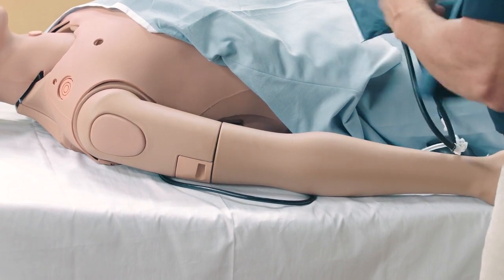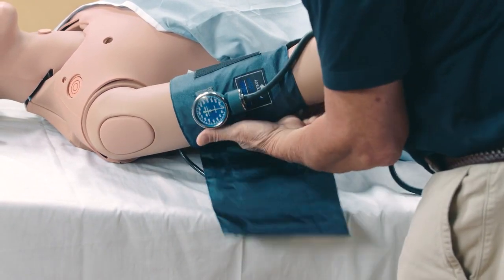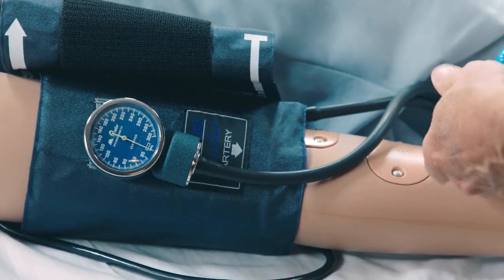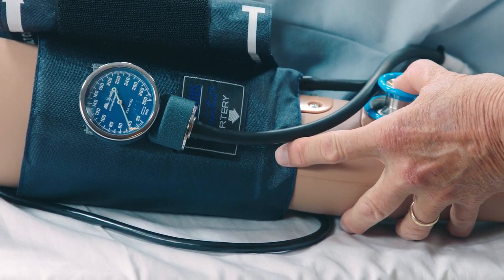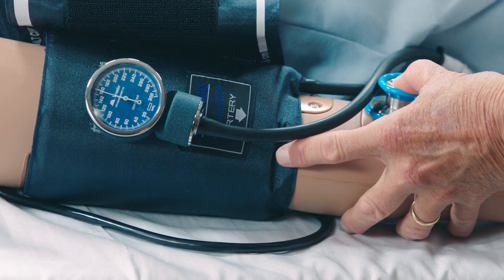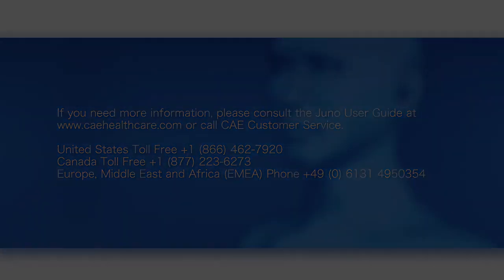Attach the blood pressure cuff to the mannequin's arm. Now you can auscultate the blood pressure with the stethoscope.